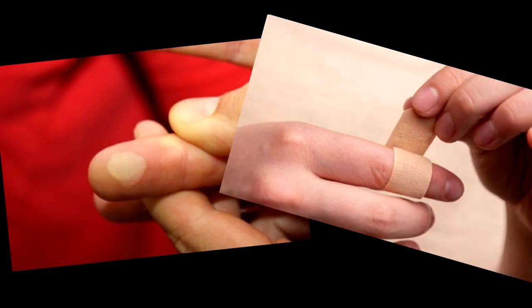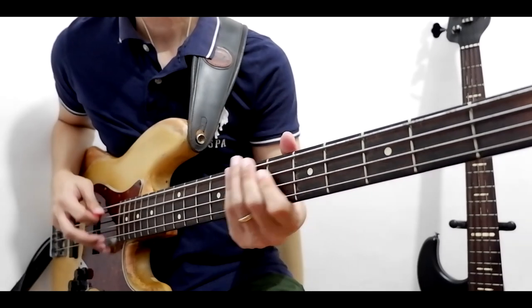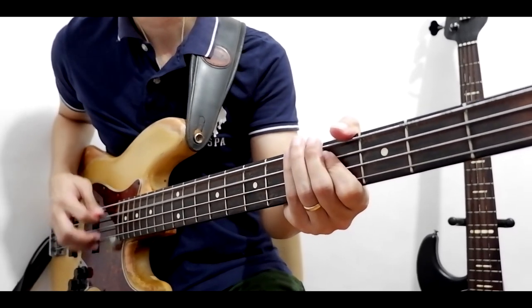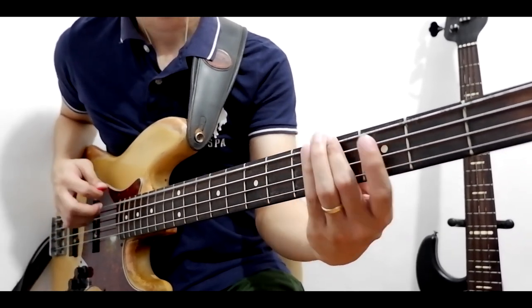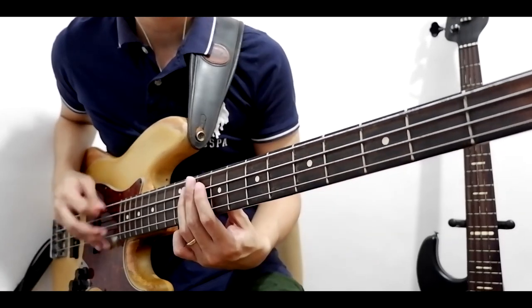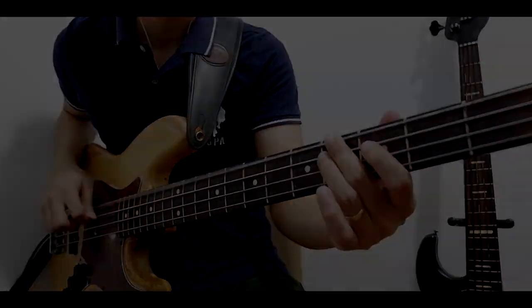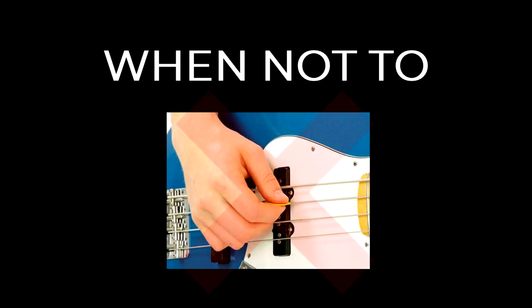If you have blisters because of too much playing with your right hand and you have to perform, use a pick — you don't want to hurt your hands further by playing finger style. So here are a couple of things on when and when not to use a pick.